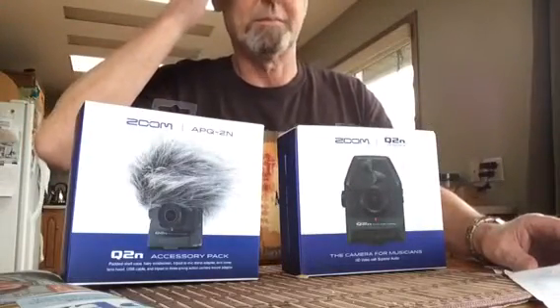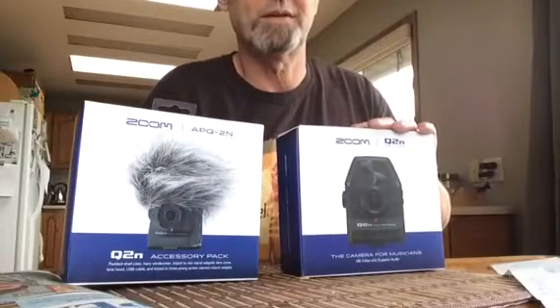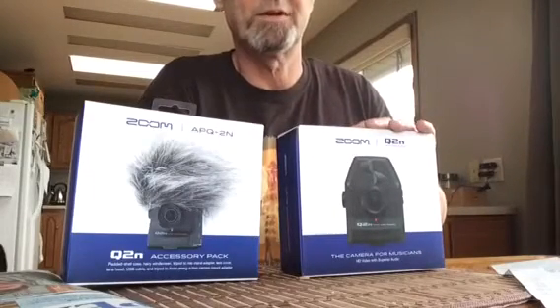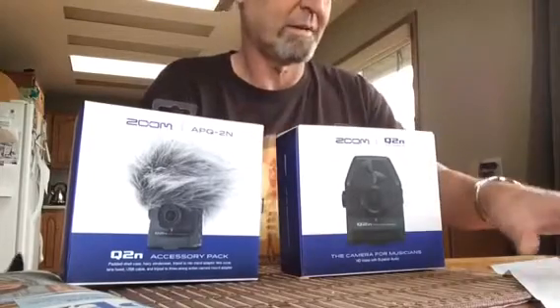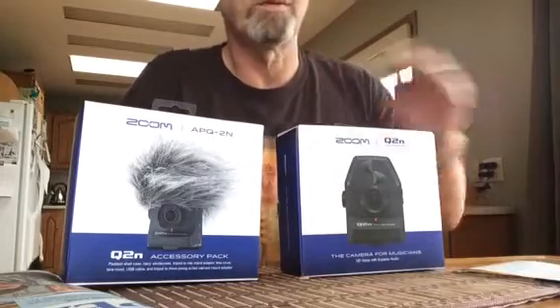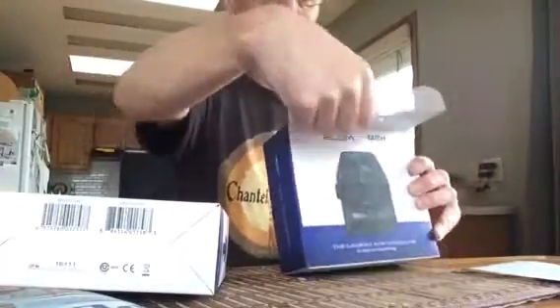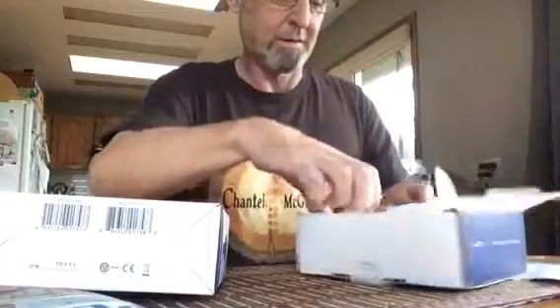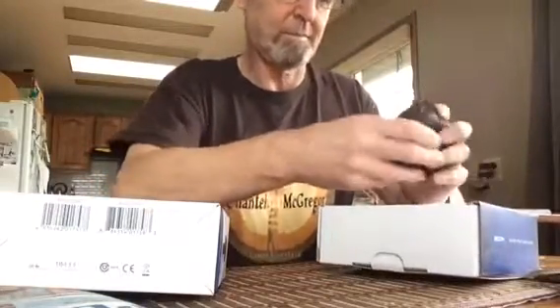This is the Q2M video camera with microphone and the accessory kit. It cost me $330 Canadian. Let's take a look — it looks like this has been opened before.